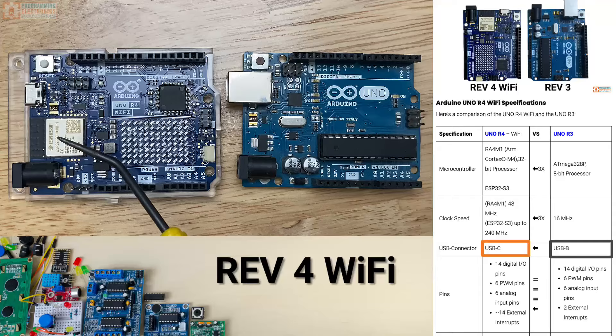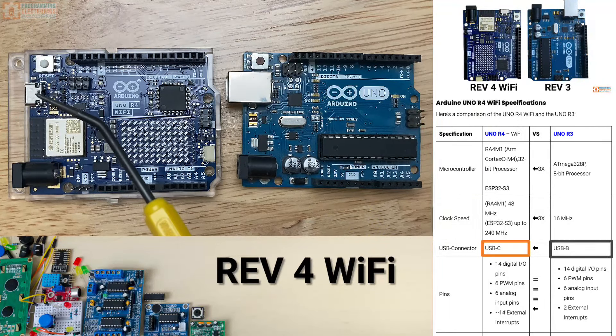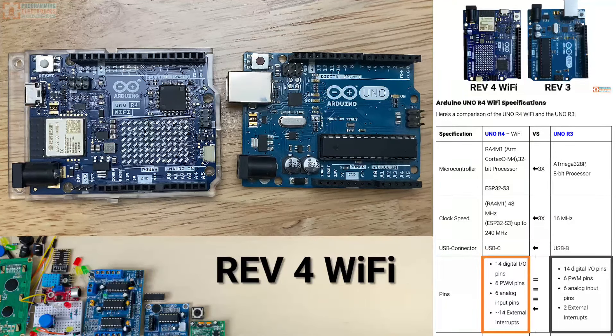You'll notice the big difference between these connectors. This is a USB-B. Now we're down to this nice USB-C connector for the R4 Wi-Fi. You'll notice the pinout remains the exact same. We'll talk about some of the additional functionality you get on these pins, but as far as footprint goes, the R4 Wi-Fi should be a drop-in for the R3.